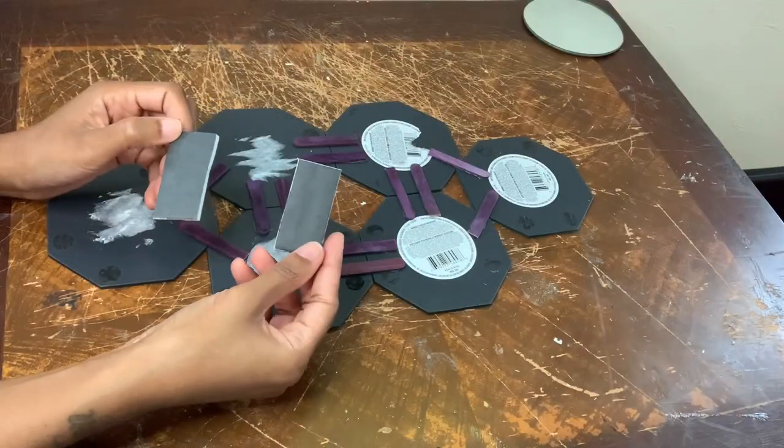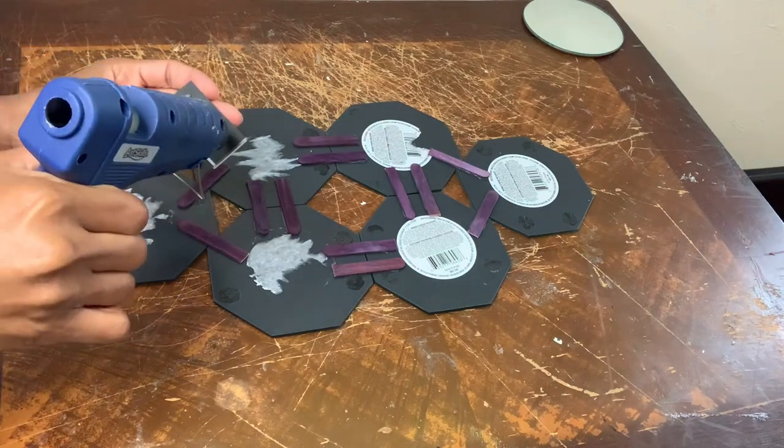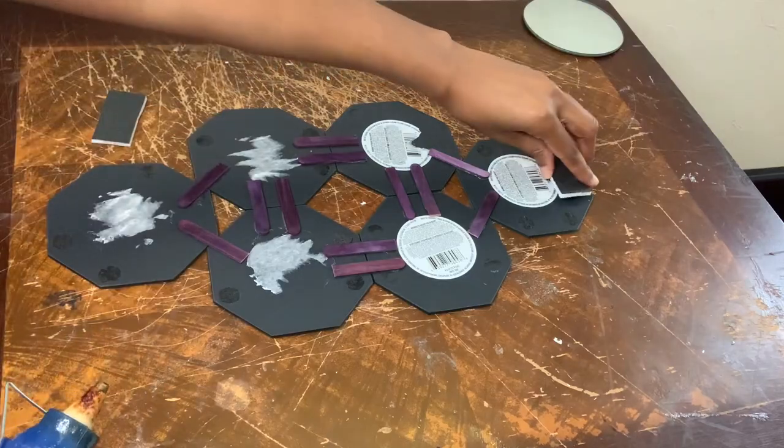I'm using these foam pieces to help hang my wall decor. I'm going to glue one at the top and one at the bottom, and that will also level it out.